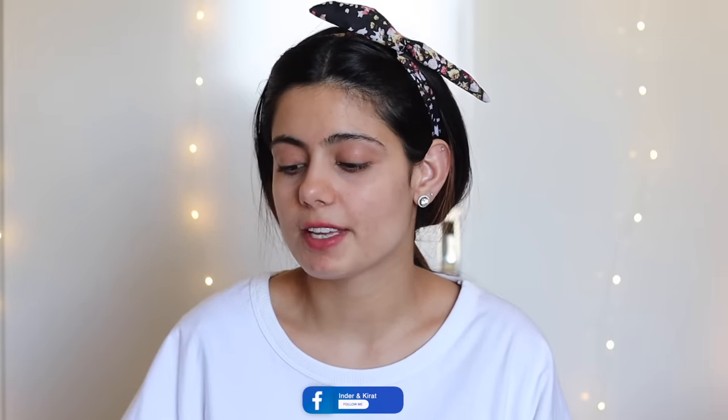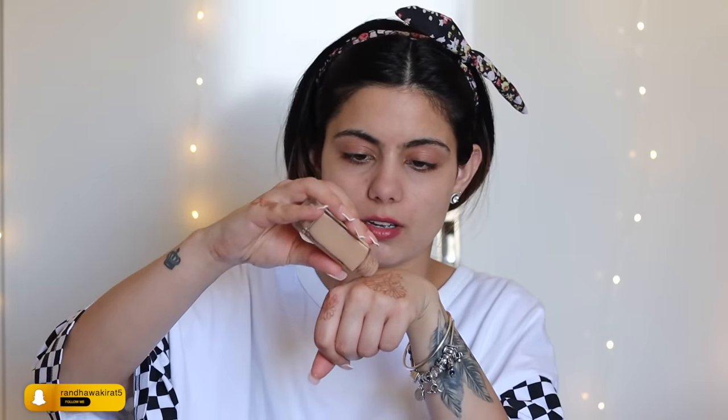I've already moisturized my skin and now I'll start with my primer. I'm using the NYX Pore Filler Primer, applying it onto the main areas where I have pores so that the makeup application will be smooth. Next, I'm taking Maybelline's Fit Me Matte and Poreless Foundation in shade 220 Natural Beige. For that extra glow, I'm mixing in a little bit of the Maybelline Master Strobing Liquid Illuminating Highlighter in the shade Light.